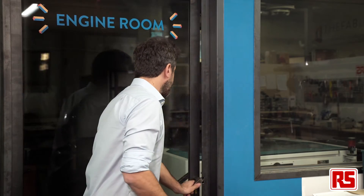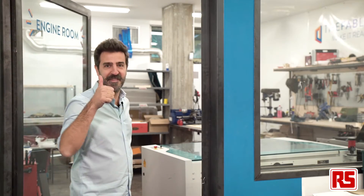If I go inside the lab, the sensor has to switch on the light. I'll try! It works!